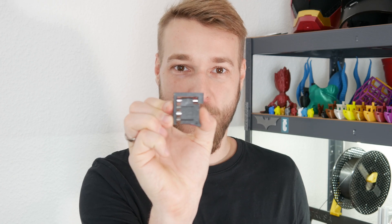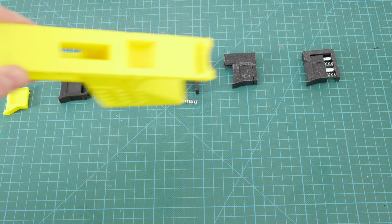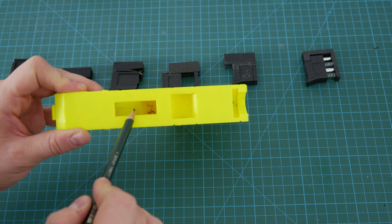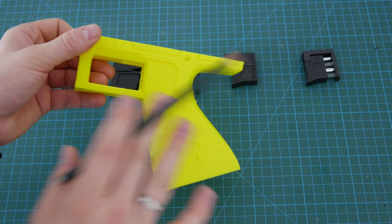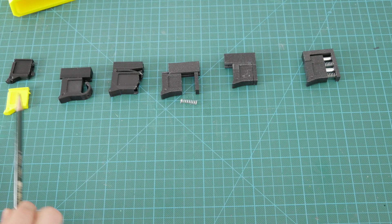Hey guys, today I want to show you how I made this working trigger. First of all, I want to show you what were my limitations. This is where the trigger should fit in — this is the slot from the top and from the side. This is the grip, and there should be a trigger.